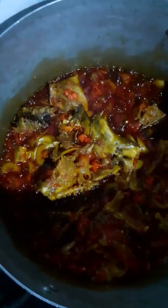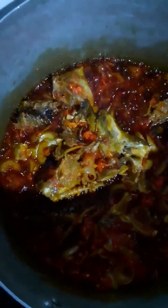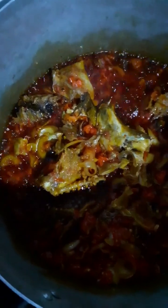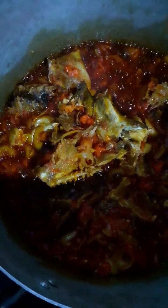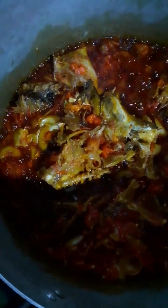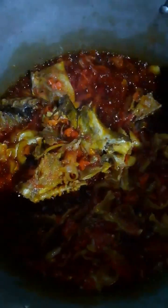The Cameroon pepper may not be necessary if the scotch bonnet peppers give you the peppery taste you need in your soup. But you can put a little of the Cameroon pepper, and of course you must include the crushed powdered stock seasoning, and of course some salt to taste.